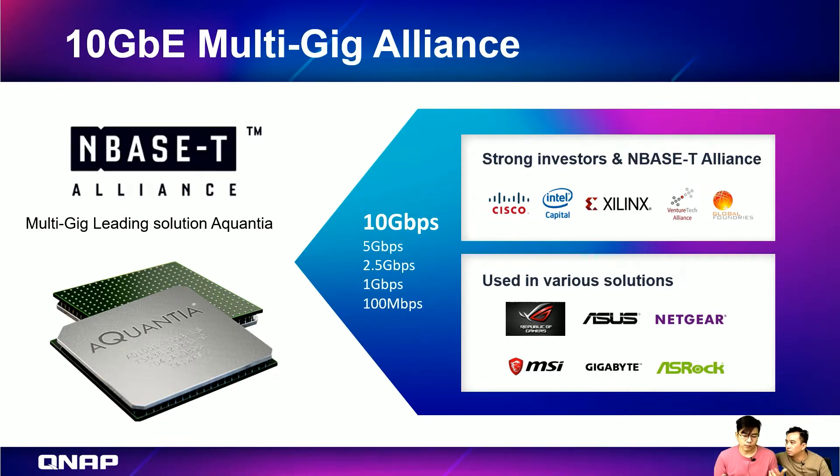We had a 10 gigabit card last year but it was only one port. The reason for having two ports is that you can do port trunking — combine two ports as one so your performance doubles. Or you can use one port for failover, making it a redundancy port.